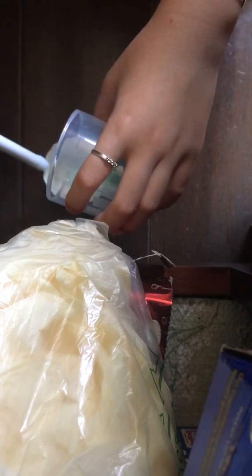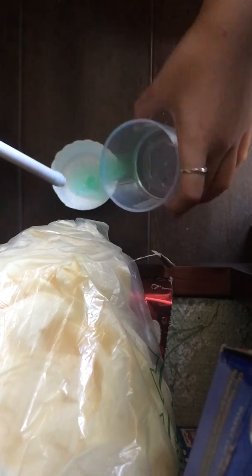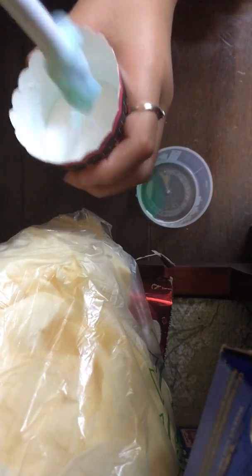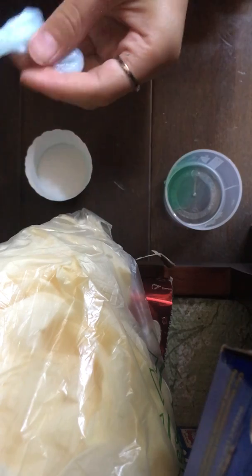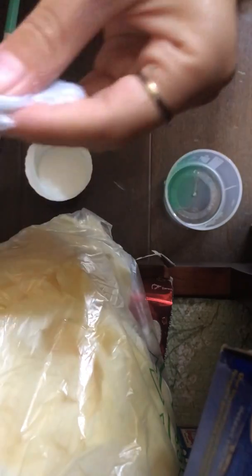It doesn't hurt to just use a little more. Just add that much more and then mix it until you get the right consistency that you want. Here's my slime, you guys. I like it when it's so sticky that way.